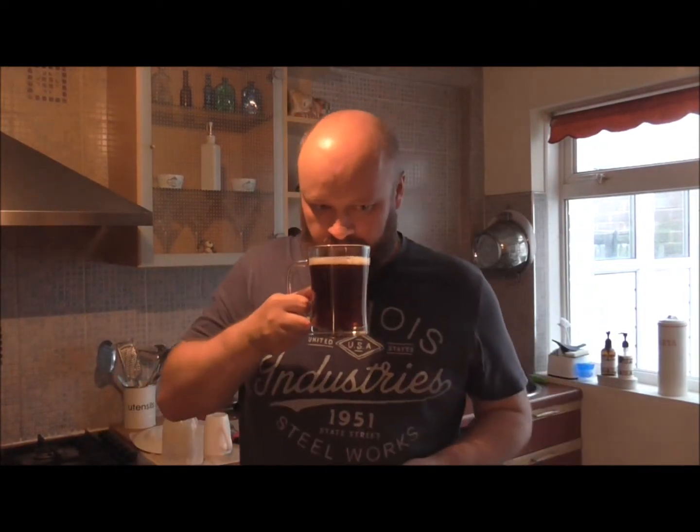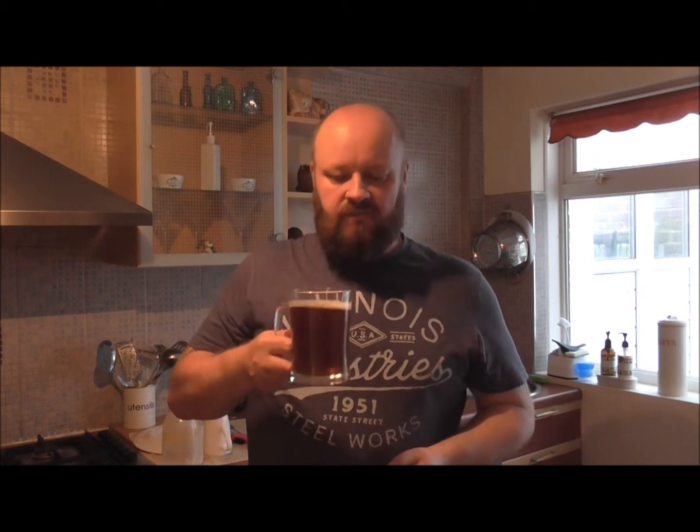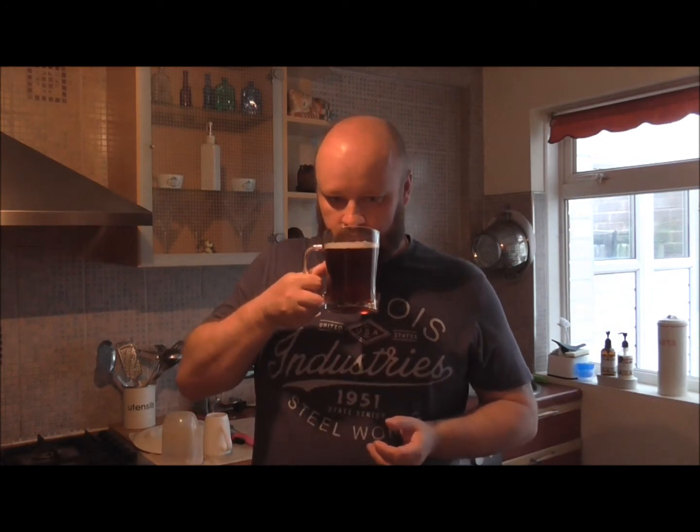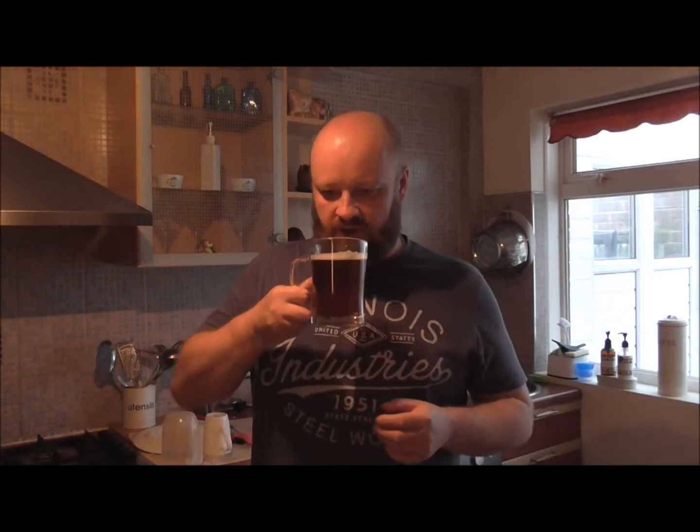So let's have a smell. Very, very light malt it smells. If you've ever tasted Bass or Mann's beer — M-A-N-N-S — that's what it smells like. But it's not a strong aroma.